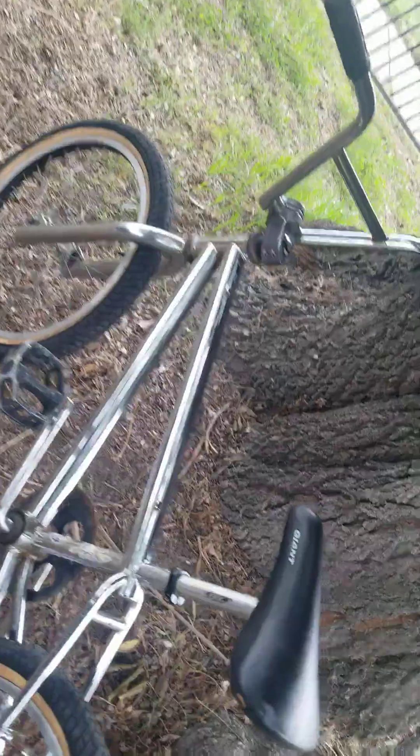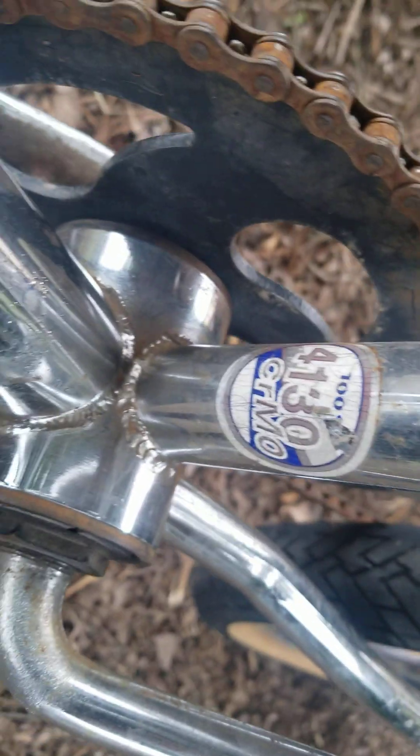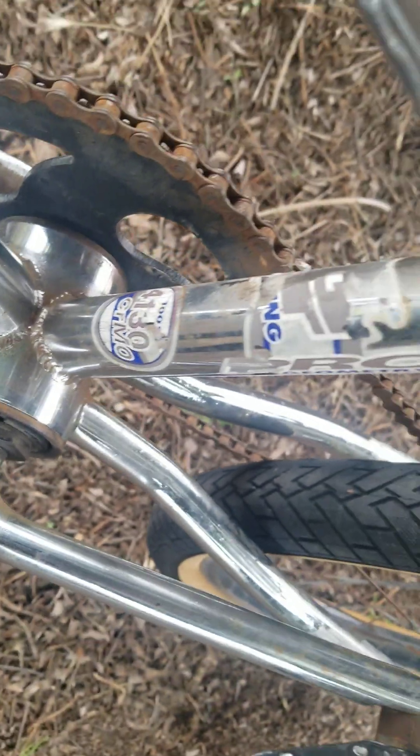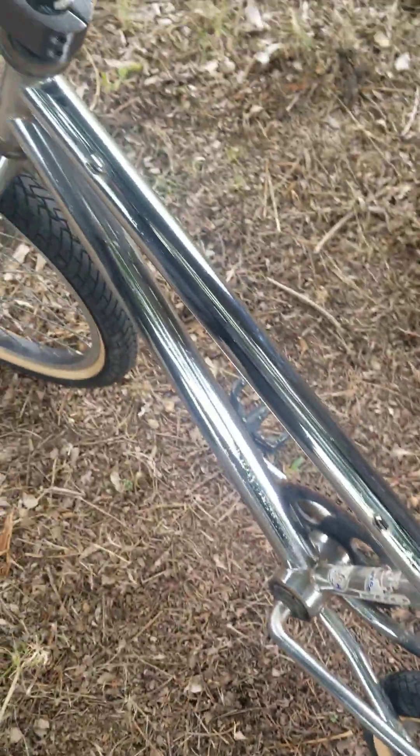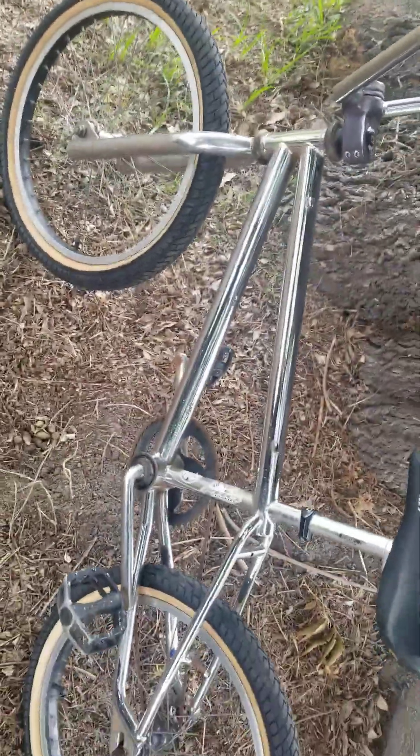Let me show you the serial number just to show you — see the '98. It's 100% chrome moly; most of them are main tube only but this one is 100% chrome moly. Yeah man, $250 — let me know.